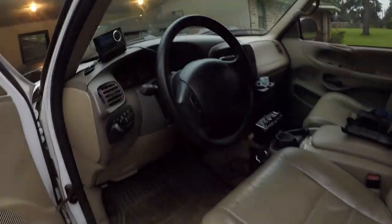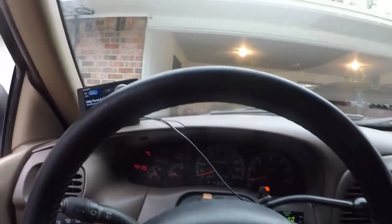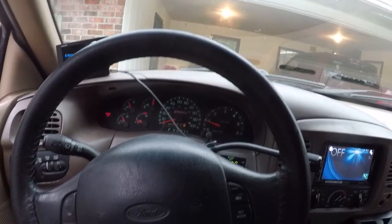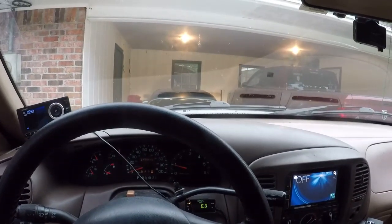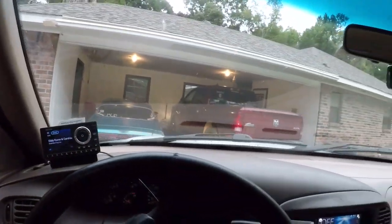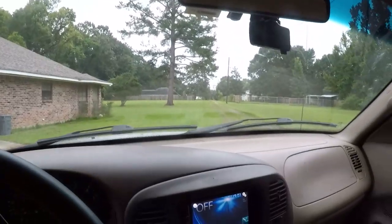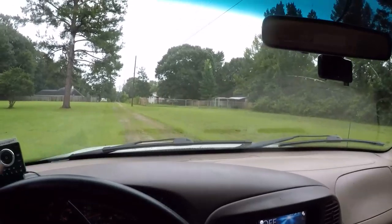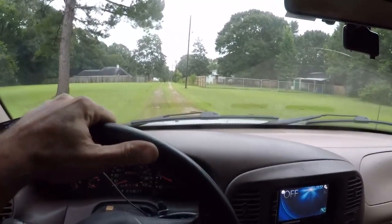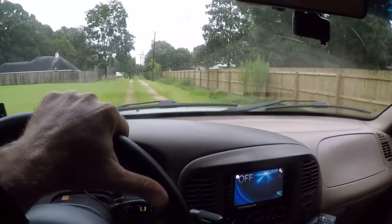All right, let's go for a test drive. I'm too lazy to figure out how to set up the mounts for my GoPro, so we're just going to wing it. Didn't do it then... we will see.